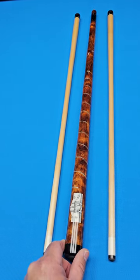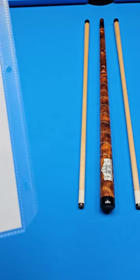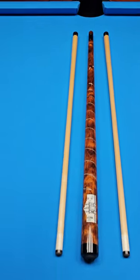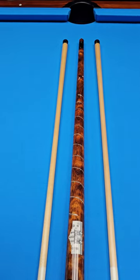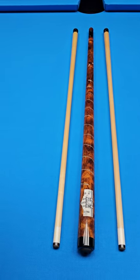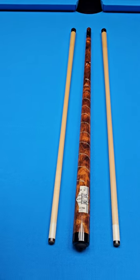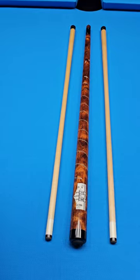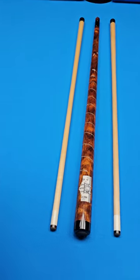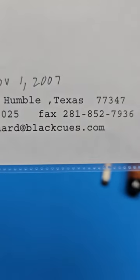Somebody in Texas needs to grab this thing right here — it needs to be displayed somewhere in a cue case. There is a custom joint cap protector with the six silver stars, and on the top of the cap is a miniature charm of the San Jacinto Monument. The cue is signed by Black at the front of the wrap area, and it is also assigned the collector number 16/2007 to signify that it was the 16th collectible cue he made in 2007. Look at that — November 1st of '07 — it's got Richard Black's writing right there on it.